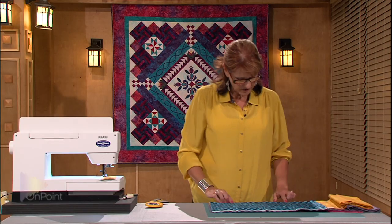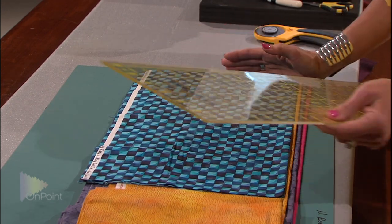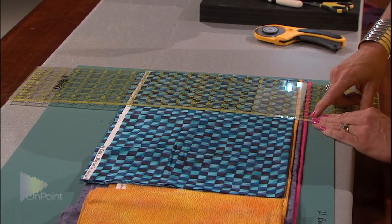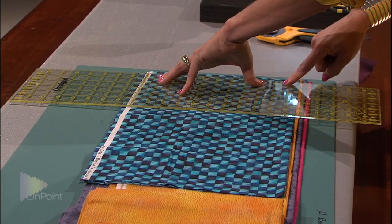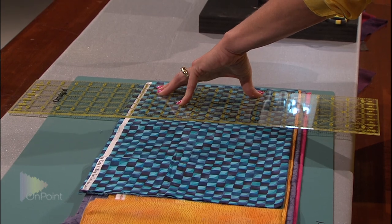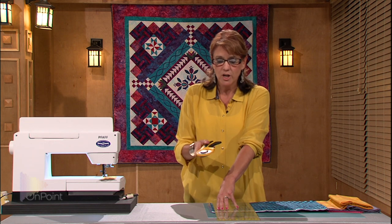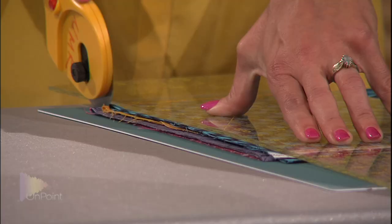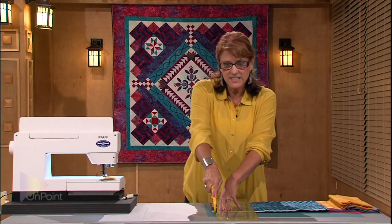I can see all those fabrics are very nice and even. Now the first thing I have to do with rotary cutting is square off my right-hand edge. I'm going to line up the ruler, line up a horizontal line of the ruler on the bottom fold of the fabric. With my hand in the center of the fabric, I'm going to open my extra-large rotary cutter with a very sharp blade. This technique will not work if you have a dull blade in your rotary cutter. It also won't work with a 45 millimeter — you really have to use a 60 millimeter to be able to cut through this many fabrics at once.